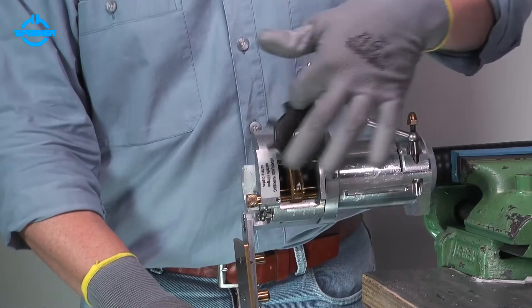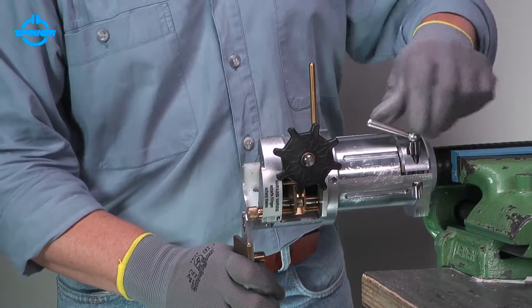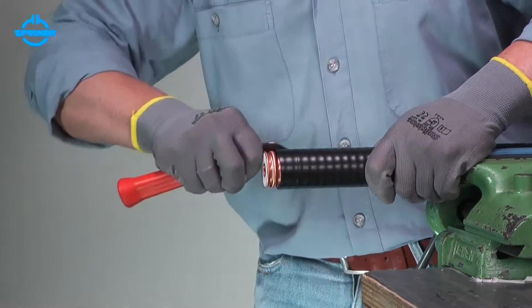Turn back the feed hand wheel. Open the clamping lever and remove the trimming tool. Remove the jacket with a knife to the slit.